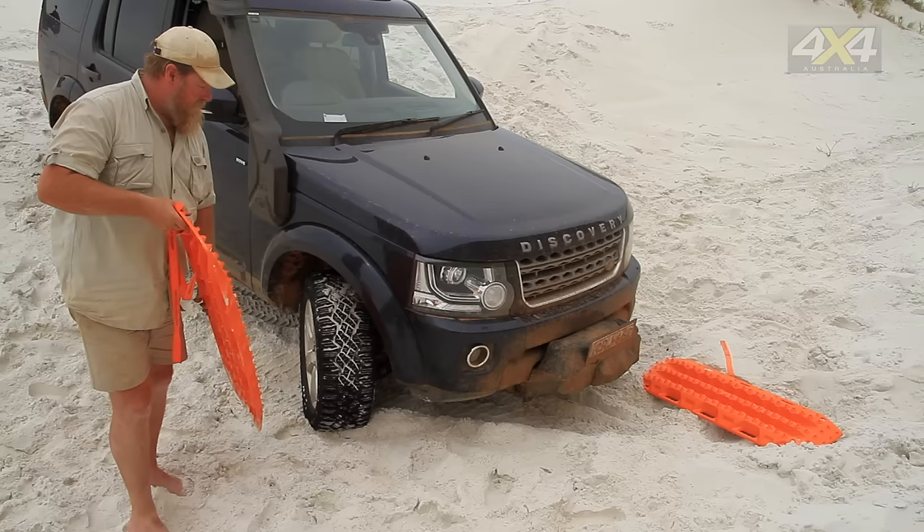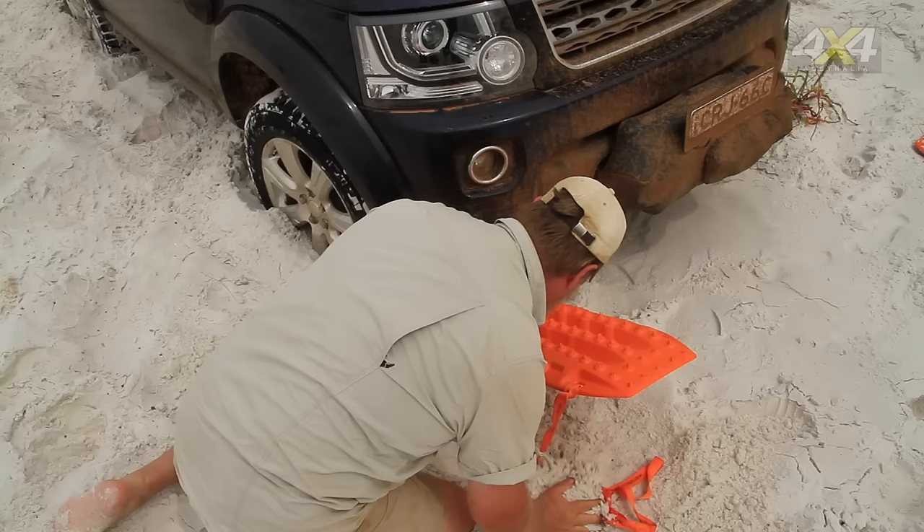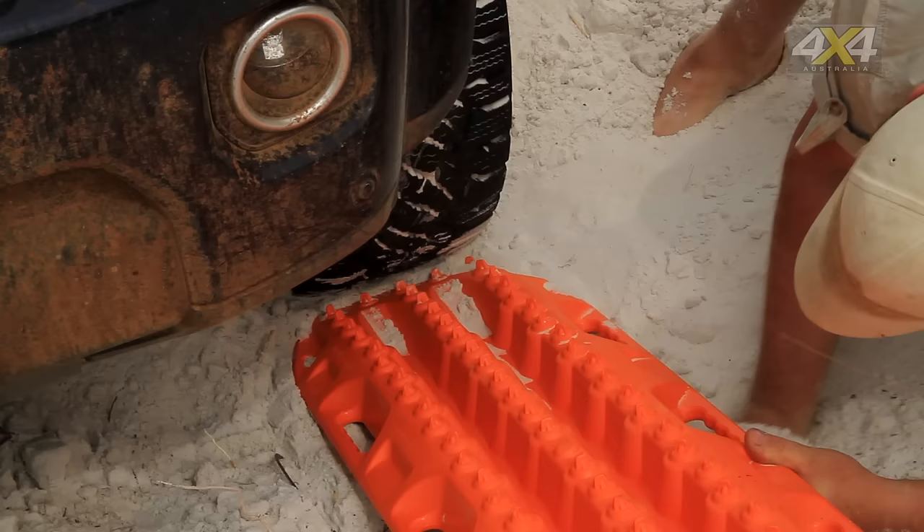We've reversed the car out of the bog, but we've still got to turn the car up the hill to get out of here and we don't want to get stuck again. So another great use for the Max Trax — the tyres aren't bogged but we'll just stick them in there under the tyre to start with. Just lay them down flat, give yourself a bit of road, a bit of grip to drive on out of there.